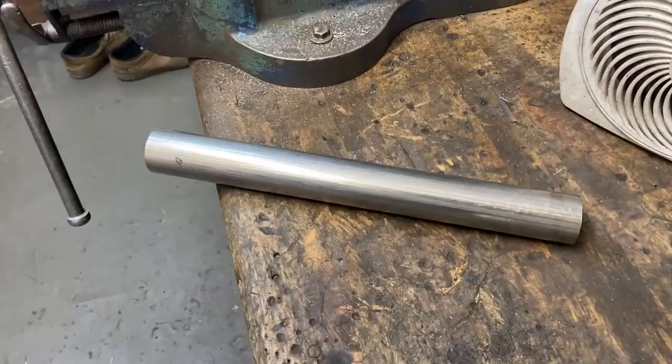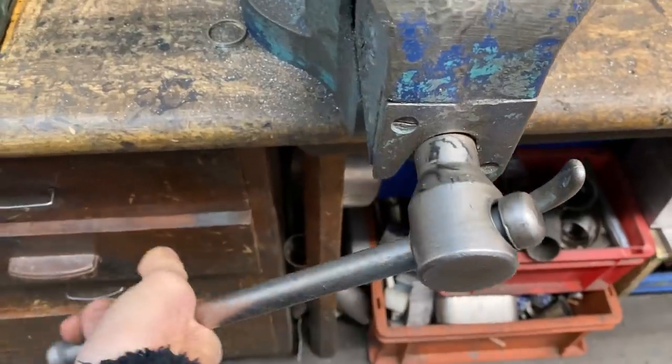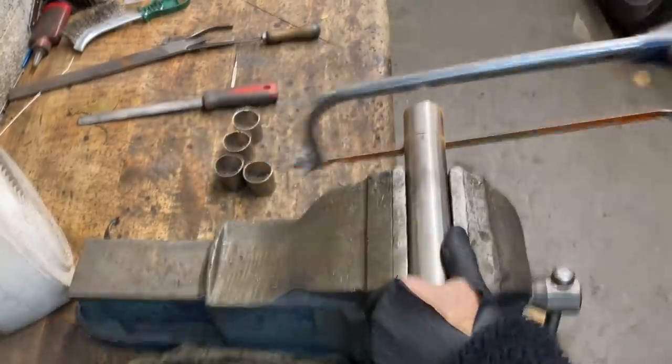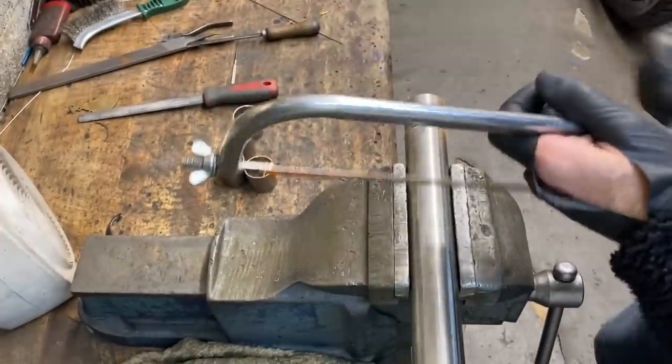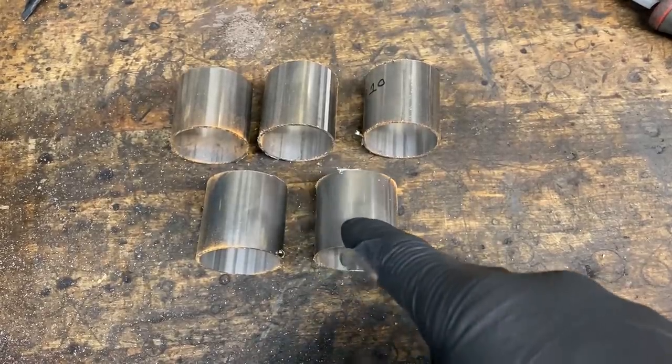We'll put that to one side for now because we're going to make the collectors from some stainless steel tube. I bought some stainless steel tube that slides nicely over the headers, so the next thing to do is to cut it up into lengths about two inches long. And here's the first five bits cut to make one collector.